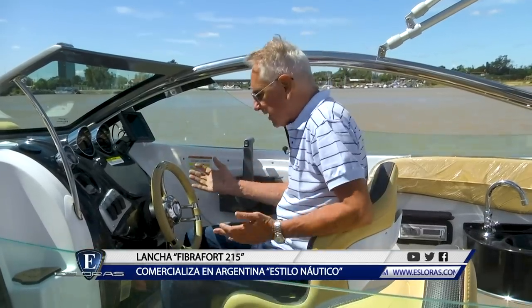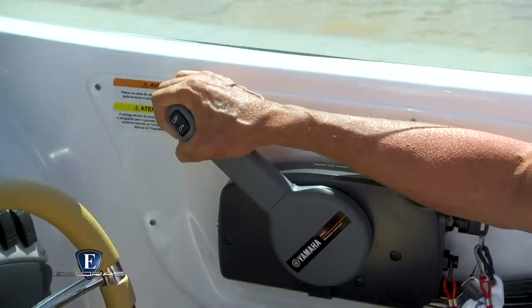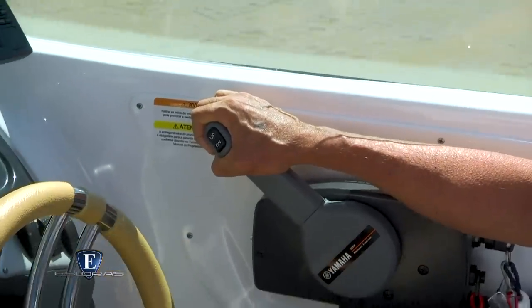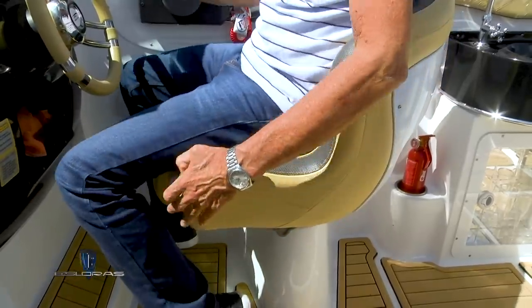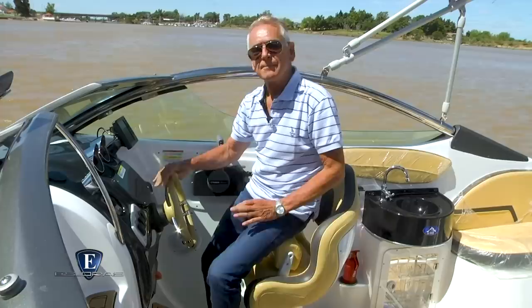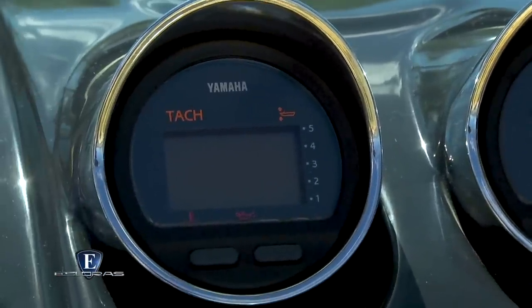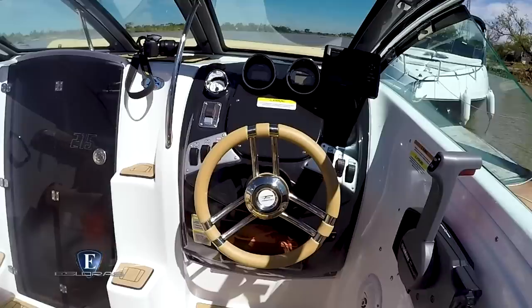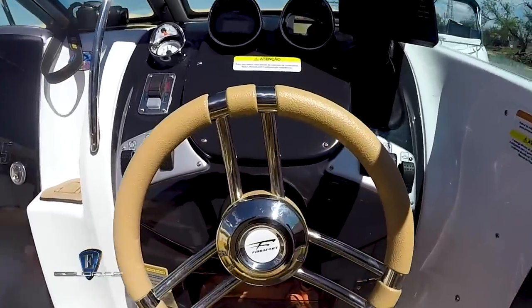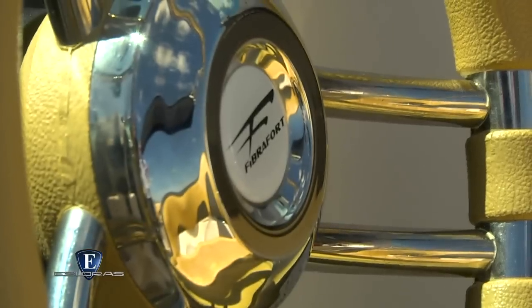El puesto de mando tiene un diseño muy deportivo, es sumamente cómodo para el timonel, buena protección del parabrisas y los mandos accesibles, bien al alcance. La butaca tiene todas las posiciones posibles, gira, regula avance y también altura para que siempre estemos cómodos. La relojería es de fácil lectura, tiene una botonera de buena calidad para los accesorios y también en este sector una toma de 12 voltios. Mérito especial para el volante de origen italiano, diseñado especialmente para Fibrafort.